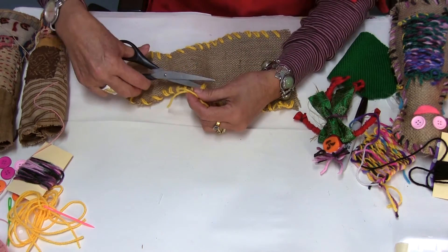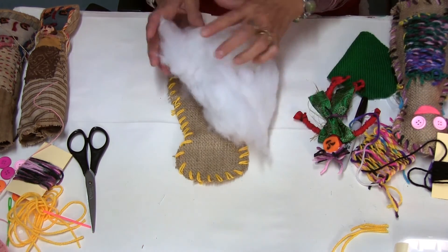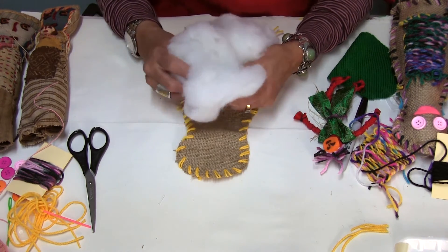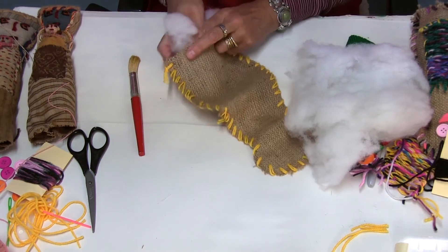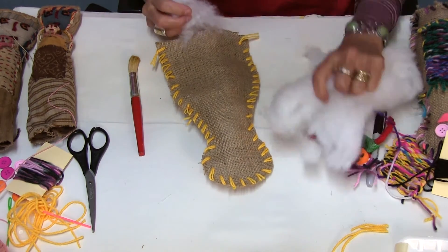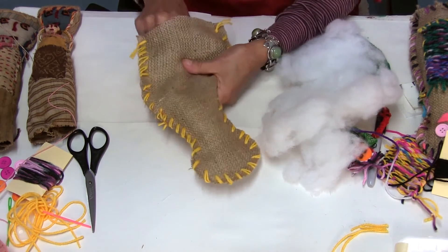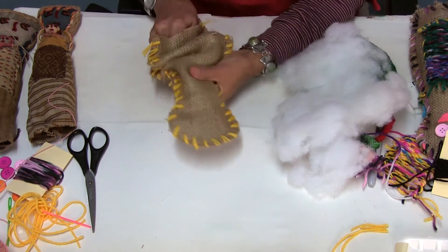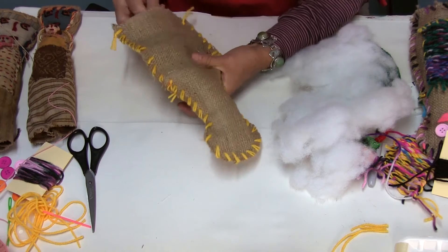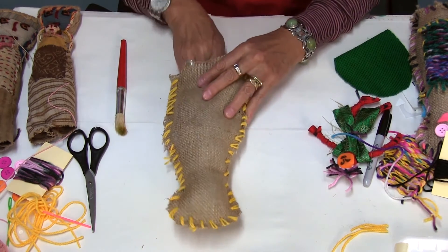Cut the thread a bit shorter. The next step is to put the stuffing inside the doll. I've got this piece here from a cushion insert — you can use a cushion insert or an old pillow. Start placing the stuffing inside, pushing with your hand in small bits; don't try to put it all in at once. You can also use a clean paintbrush to push the stuffing towards the head. It shouldn't be very thick and heavy — it should be very light.